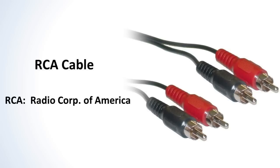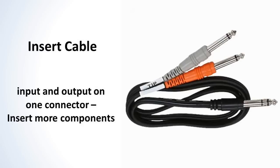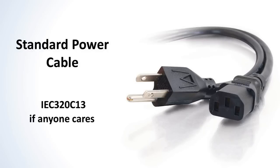RCA cables are what you usually see with your home stereo equipment. Some of your components might use these to hook up to recording gear or something like that. Insert cables are used to insert more components into a channel. It has both an input and output on the same connector on one end and it breaks out into two separate cables on the other end, so you can use it to loop in more components. And for power cables, we use the standard plugs that almost everyone else uses in other technologies. The most common one will be the universal power cord that you see on computers and such.